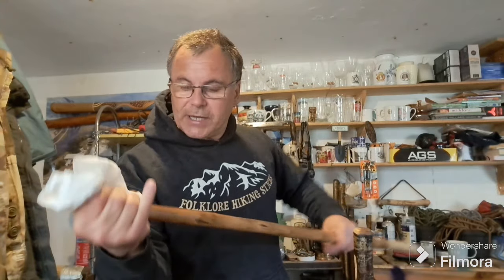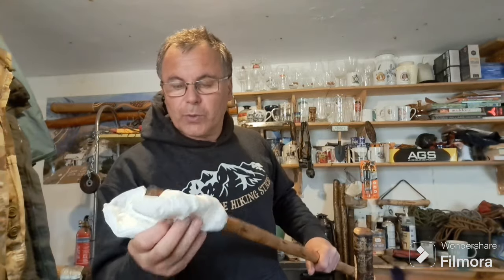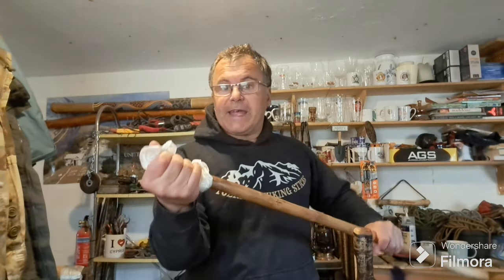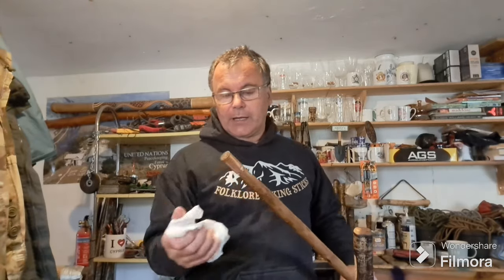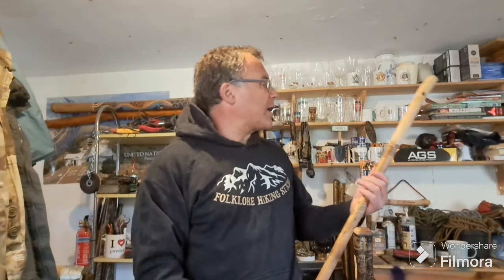Giving the copper tip a good clean because quite often a lot of the product will make its way down to the tip. Give it a good clean. Right, I think I'm happy with both of them now to move on to the next step.